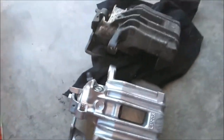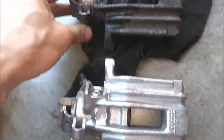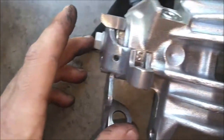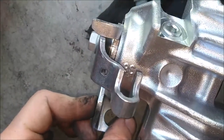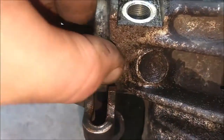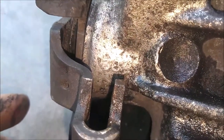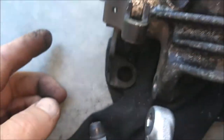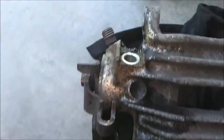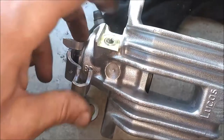Now you can get rid of this and grab your new caliper. Make sure that it looks the same and that it is the same. If you notice there's a number here - 38. Just make sure that's the same on both. This one is 38, just make sure they match. And this has a plug in it - you have to remove this plug for your brake line. So I'm going to go ahead and do that now. This is a 6mm plug, just going to remove this and I'll just throw it in the other one so I don't lose it.